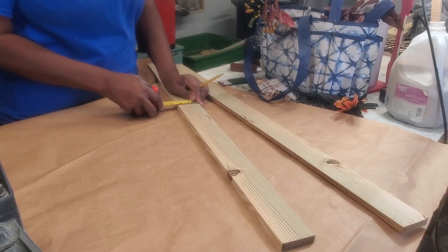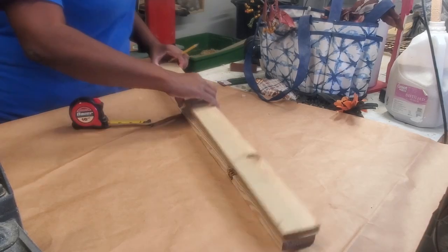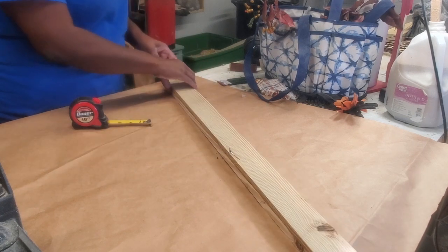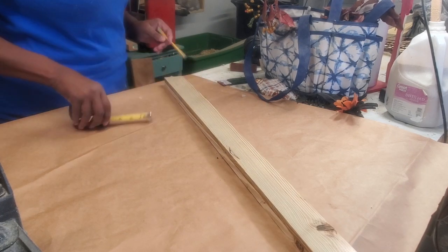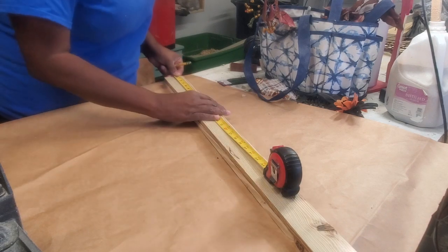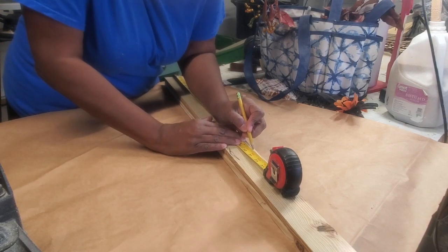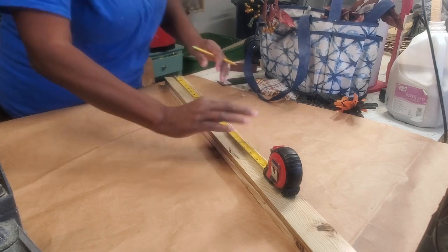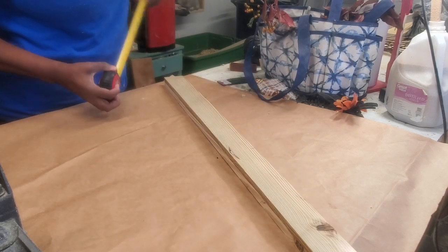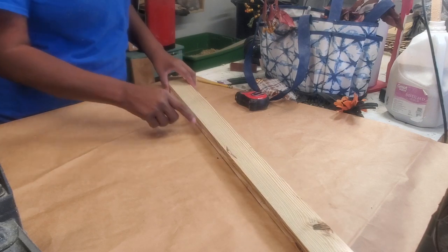These two pieces of wood are two and a quarter inches wide and a half inch thick. I'm going to cut off two pieces that are 20 inches long, which will make these four and a quarter by half inch by 20 inches.